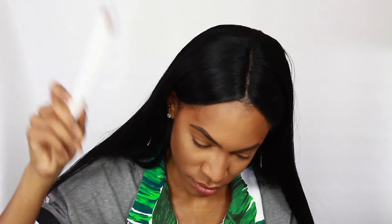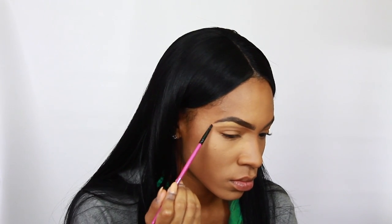I'm using MAC Studio Fix in shade NC43. Now I'm going in with my ColourPop Brow Pencil in Bangin' Brunette, filling in my brows the normal way — light strokes in the front, bringing the color all the way through to darken and define them. I had to grab a second pencil because the first was running out. Then I go in with concealer from my Cover Effects palette to clean up underneath the brows, making them nice and crisp, and blend it out with a brush.